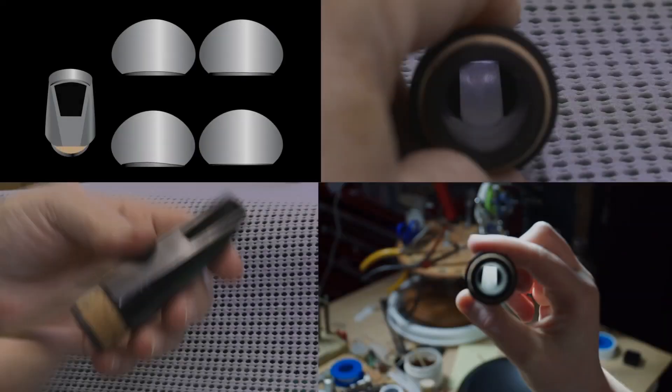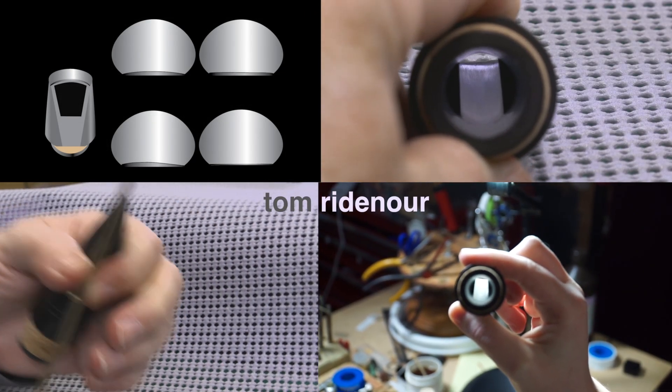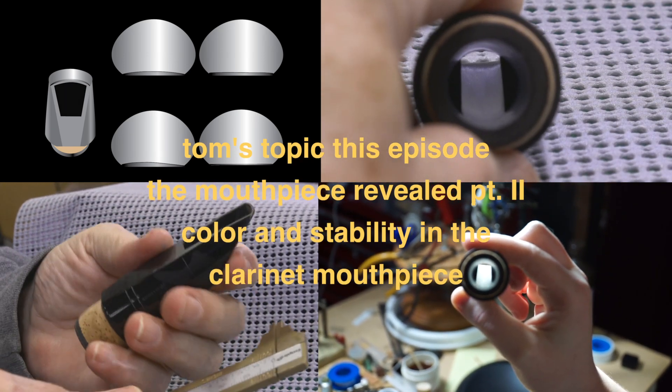If you're interested in that, hang on — there's a lot of information that will follow. What about color and stability in the clarinet mouthpiece? Let's take color first. The thing that determines color more than any other element of the mouthpiece is the baffle and the baffle contour.